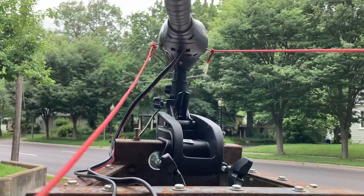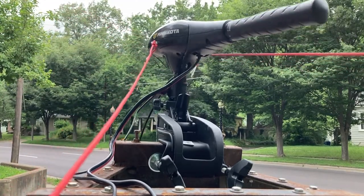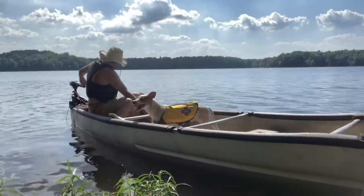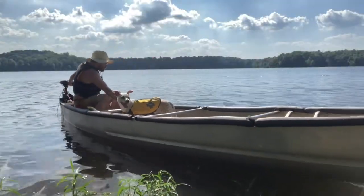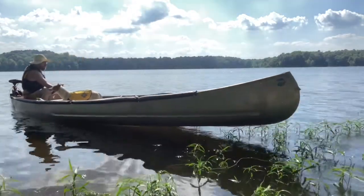I am very pleased with how this simple rig is performing. On a previous outing, I had the canoe fully loaded with wife, kid, dog, fishing gear, and cooler.